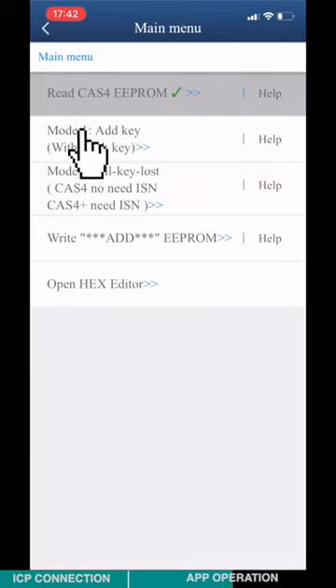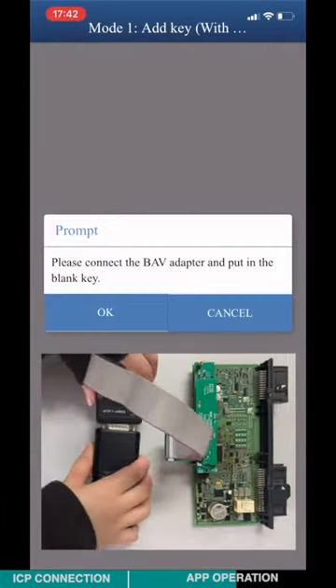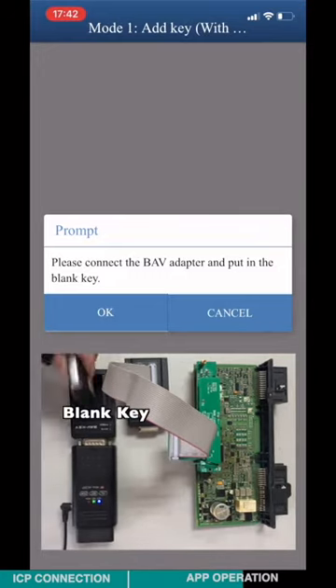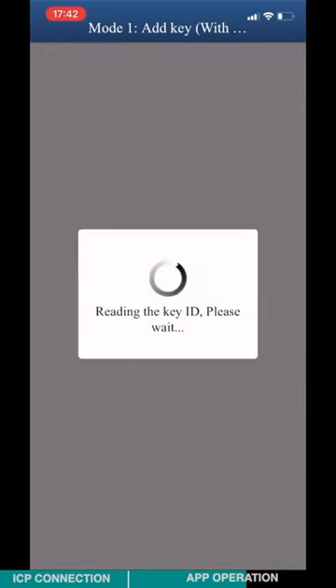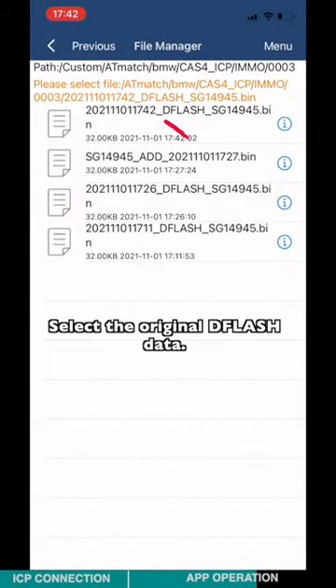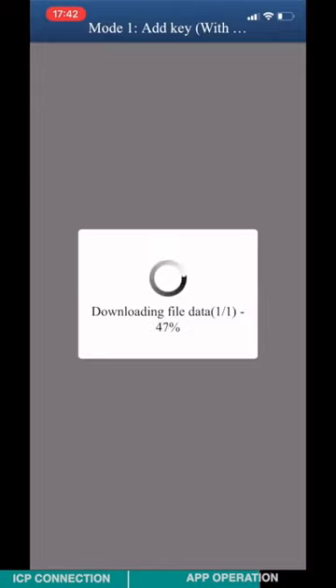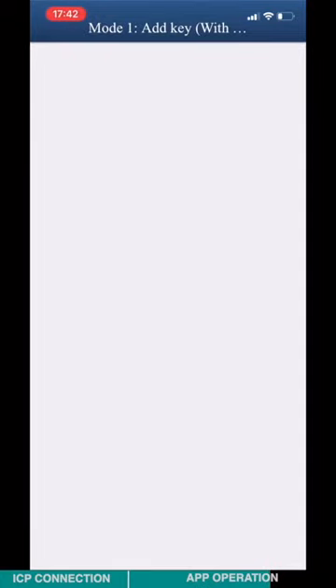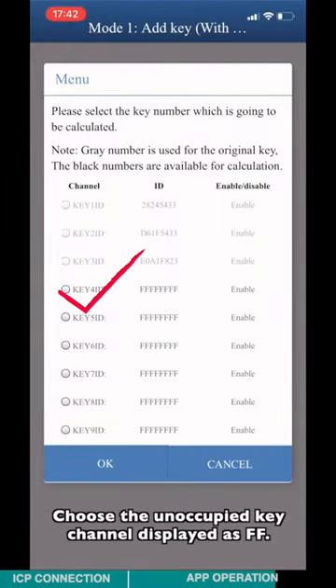Check the unoccupied key channel displayed at the bottom. Choose Model 1 to add the key. Connect the ACDP and the BAB key adapter according to the diagram, and insert the blank key. Check the key information and click OK. Select the original D-flash data. Check the CATS-4 version, key frequency, and VRM number. Click OK, then choose the unoccupied key channel displayed at FFF.